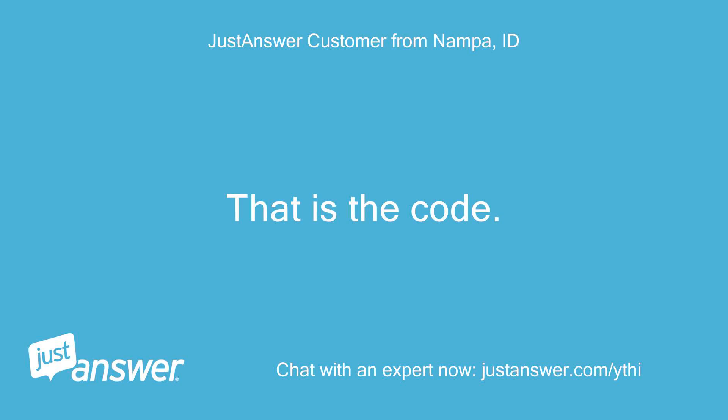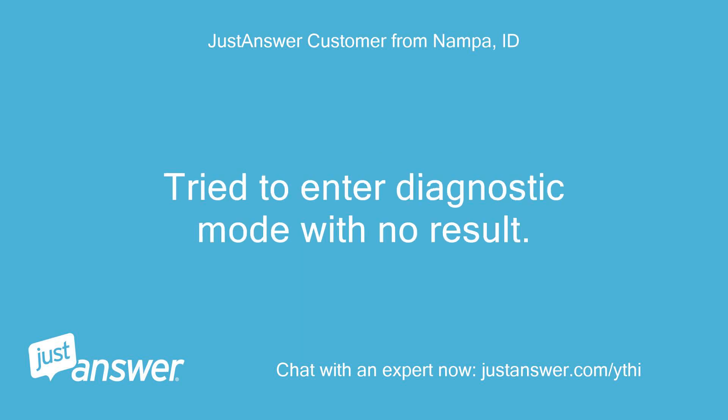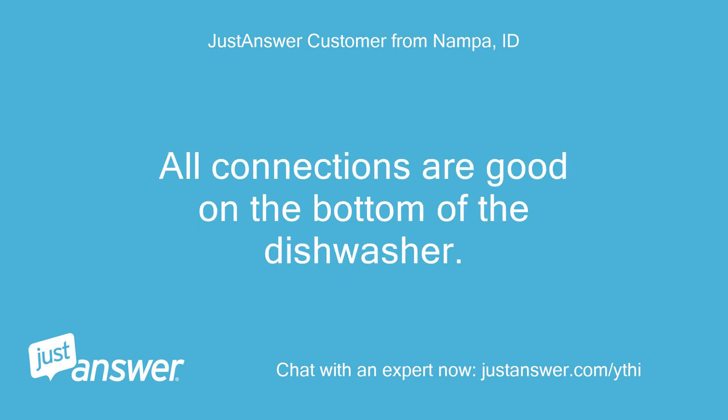That is the code. Tried unplugging several times for up to 30 minutes with no change. Tried to enter Diagnostic Mode with no result. As the buttons are pushed I can hear a beep each time, but no lights light up during or after the key sequence. All connections are good on the bottom of the dishwasher.